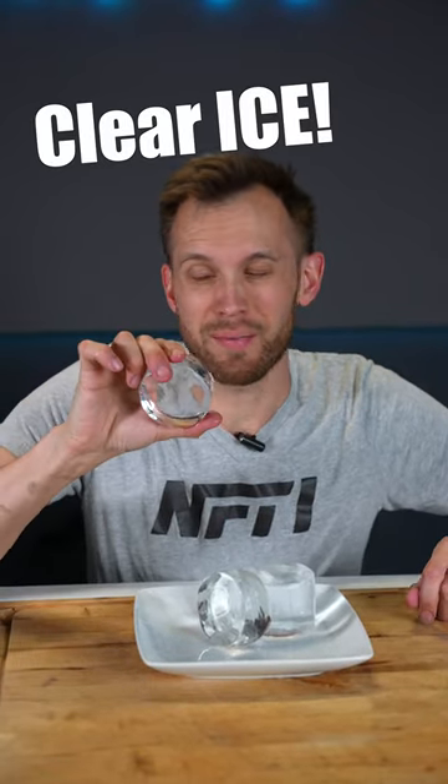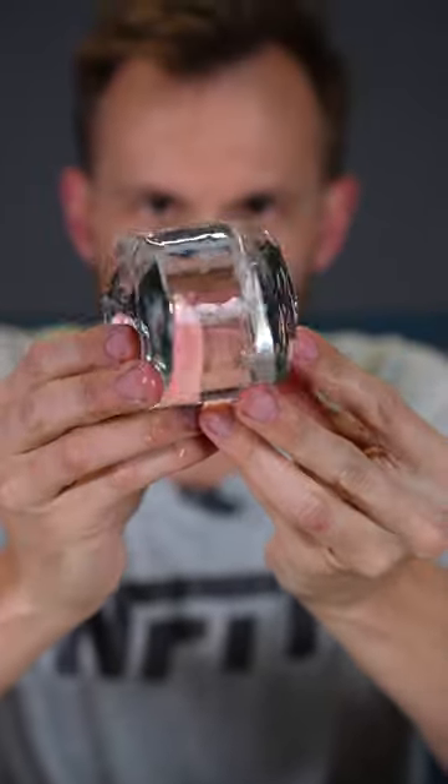Have you ever wanted to know how to make clear ice? I mean ice you can see through that doesn't have any distortions or bubbles in it.